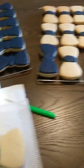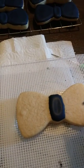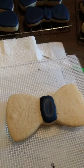Here are the ones we need to finish. I'm going to go ahead and show y'all how I outline it. I outline the middles first and let them dry overnight, and then I come in and do the ends.